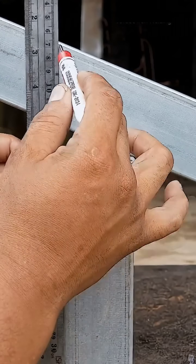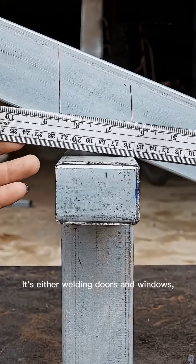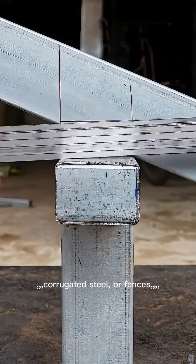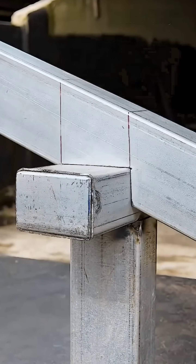As welders, especially those who weld doors, we weld every day. Working for all sorts of people, it's either welding doors and windows, corrugated steel or fences, whether it's diagonal beams or horizontal beams — it's all the same kind of work.